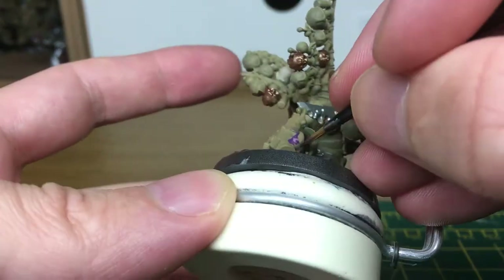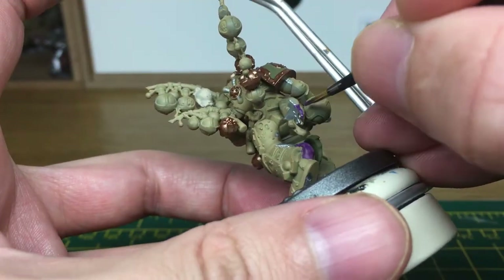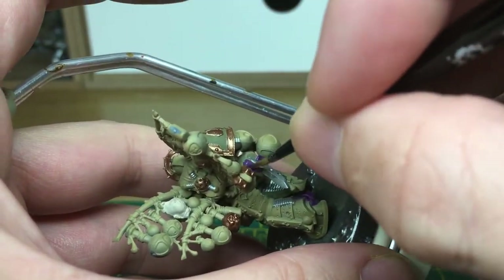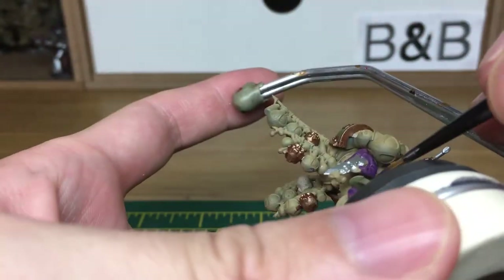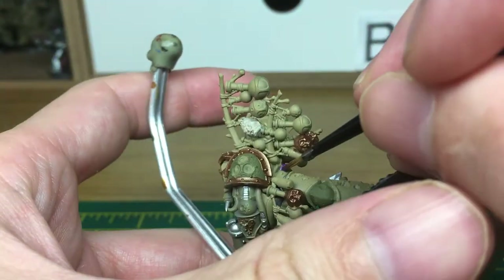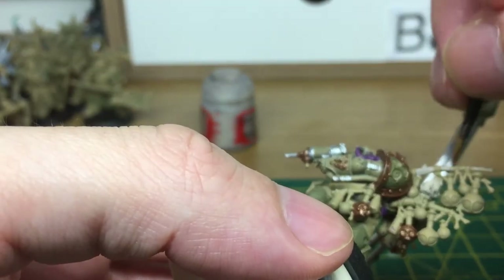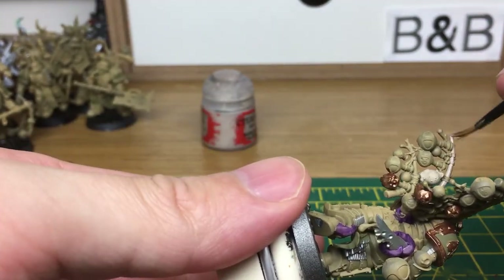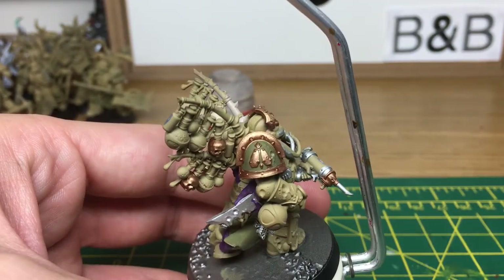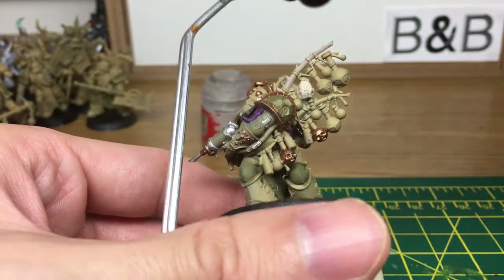I'm just going to use a little bit of Citadel Xereus Purple just to paint all the tentacles that are sprouting out through his armour. When we come back, all the tentacles will be painted. Next colour we're going to be using is Rakarth Flesh. I'm just going to use these on the spines that are holding all the bottles. When we come back, all our Rakarth Flesh will be done.